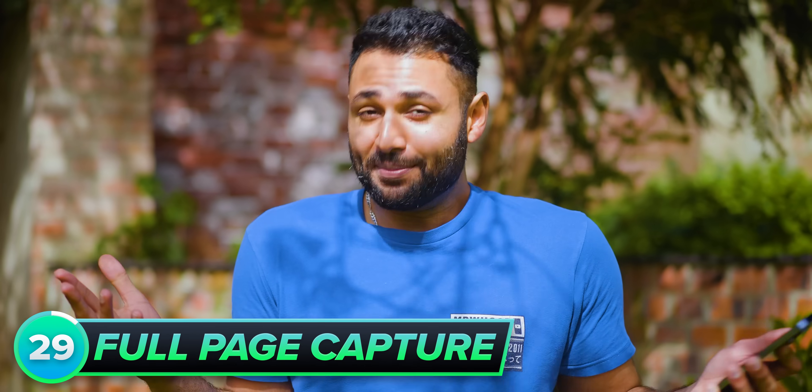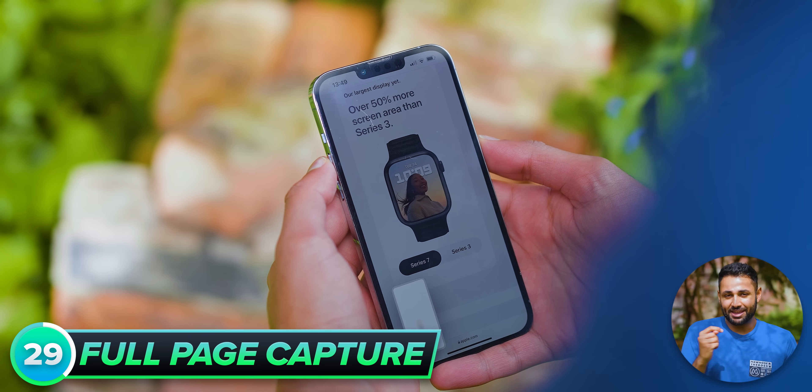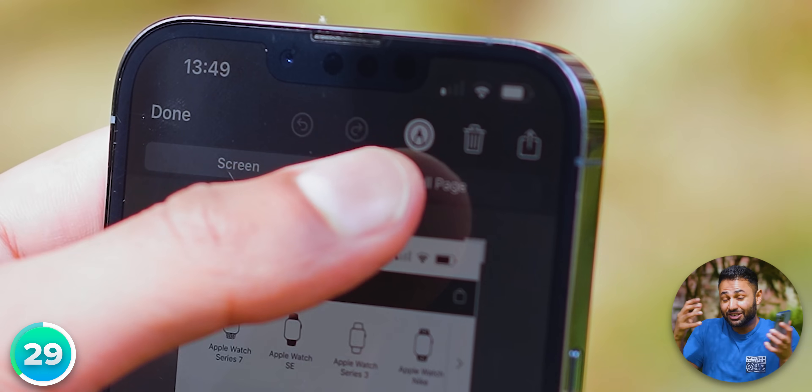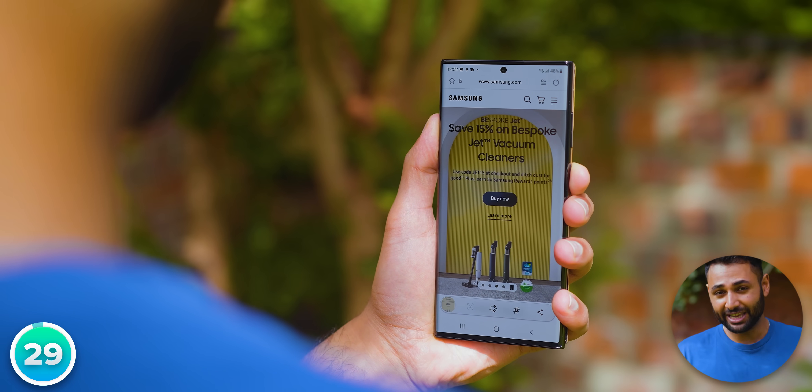If you're trying to capture a screenshot of an entire page, instead of taking 50 separate screenshots and scrolling down a little bit each time, just take one screenshot and select 'Full Page Capture' to take the entire webpage in one go. You can do a similar thing on Samsung's too, by just clicking the downward arrow after capturing.